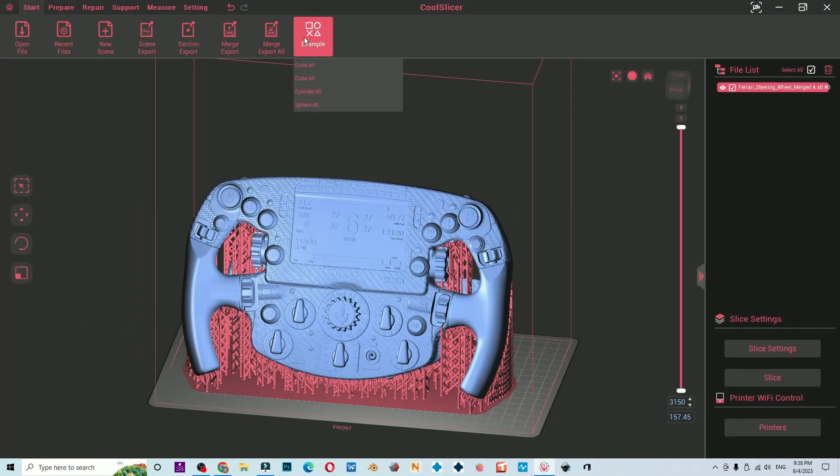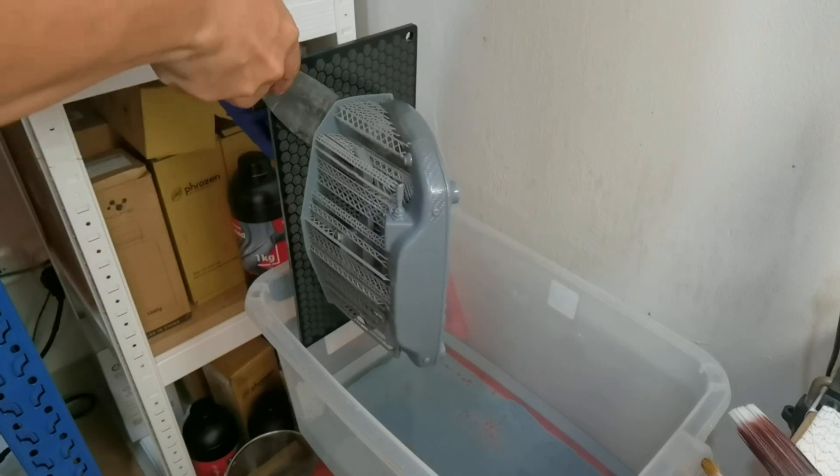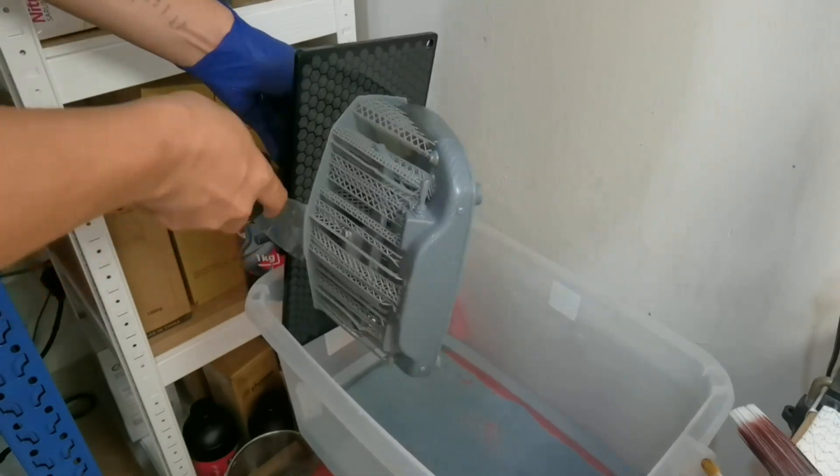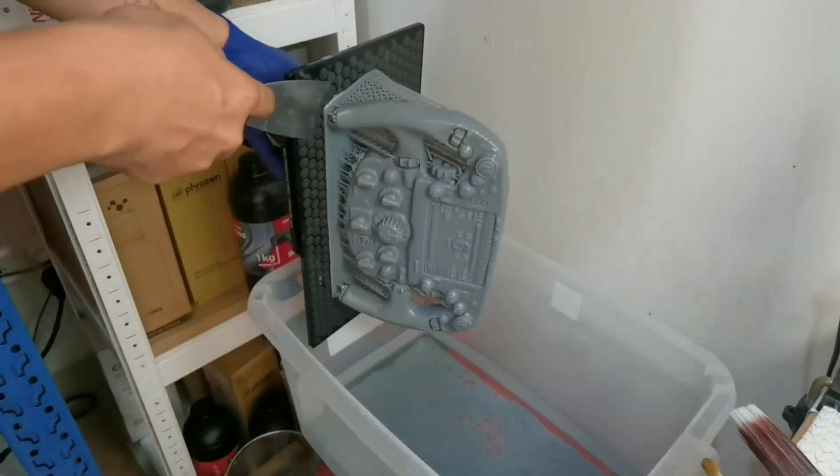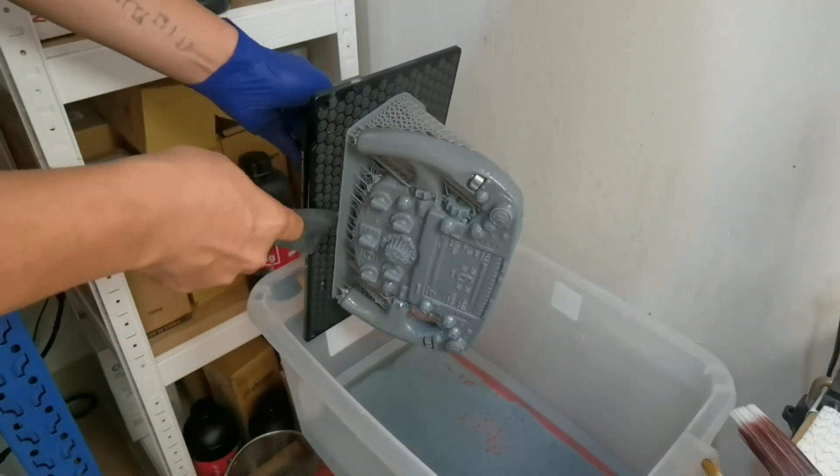The auto support is quite good, and CoolSiga told me that Lychee will support CoolSiga soon. Plate adhesion is very good — I tried from 15 seconds to as high as 45 seconds bottom exposure and I can still remove the object from the plate without too much effort.